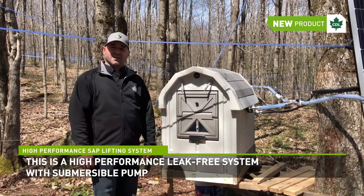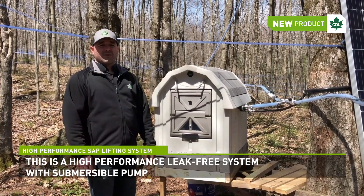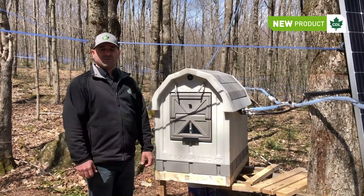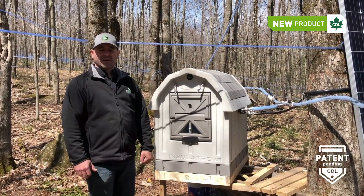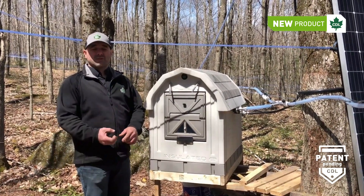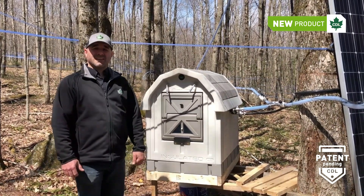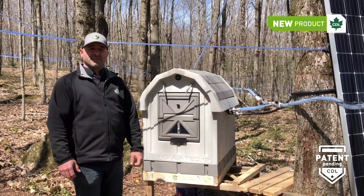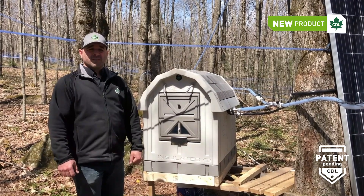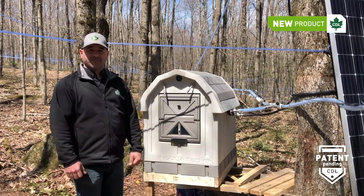We started looking into this because we received several service calls every season regarding saplifters or other lifting devices people use in their sugarbush. Most times, the system either freezes or some mechanical part doesn't work well. On top of that, it was also important for us to eliminate the significant vacuum leaks created when a saplifter operates, which is probably the one biggest drawback of the lifter systems sold currently. So let me explain what this new system is all about.